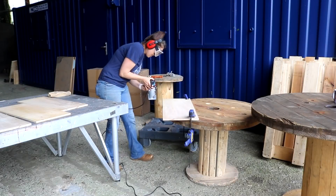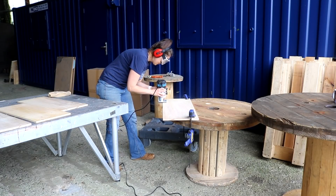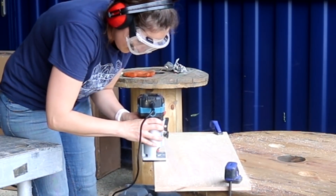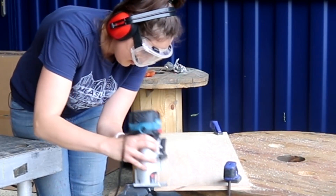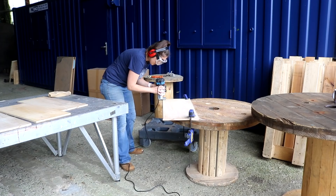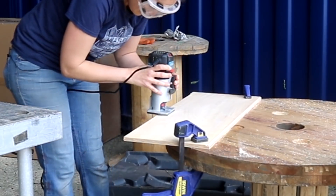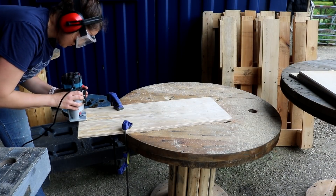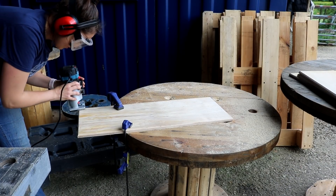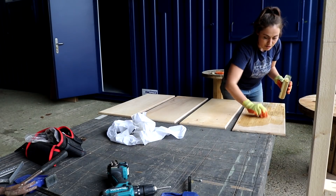One thing I was definitely going to do was add a profile to my shelves. For this I'm using my favourite palm router with a 45-degree chamfer router bit. It's a really quick and easy way to tidy something up and soften the sharp edges. I worked on the longest sides first because that's the same direction as the grain to avoid tear-out, then went on the shorter sides which is against the grain. Finally I treated the shelves with two coats of Danish oil.